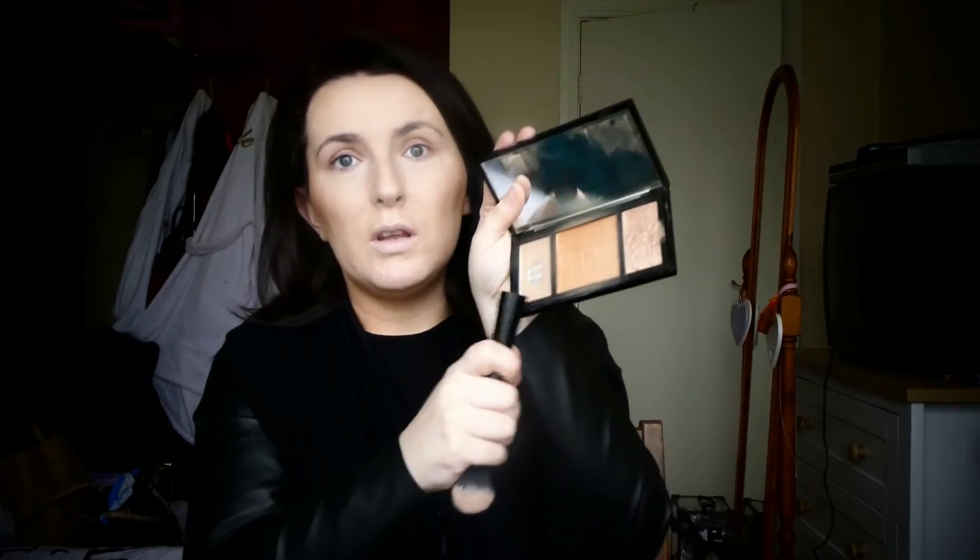Then I go in with the same brush and the Be Bold contouring palette. I go in with the bronzing shade first, just to warm up the skin, sweeping it around my cheeks, forehead, into my temples, and under my chin. I also bring this powder down onto my neck because I don't like having a white neck. Then I go over what I've just done, and I go in with the contour shade — just a little bit — running that under my cheekbones.